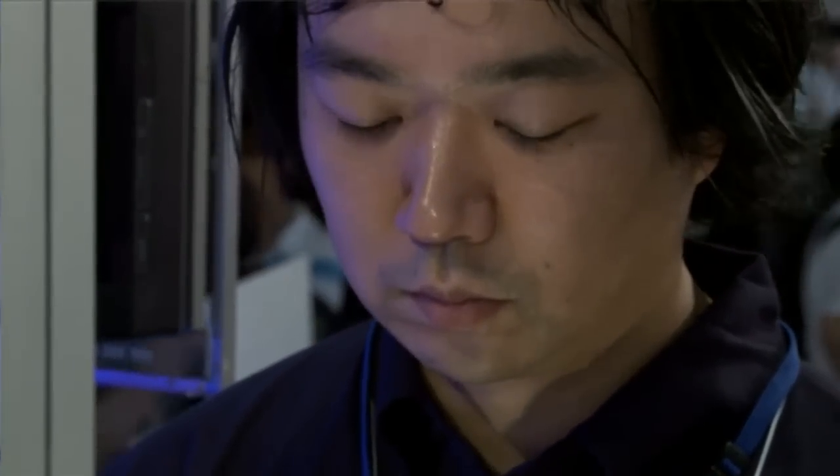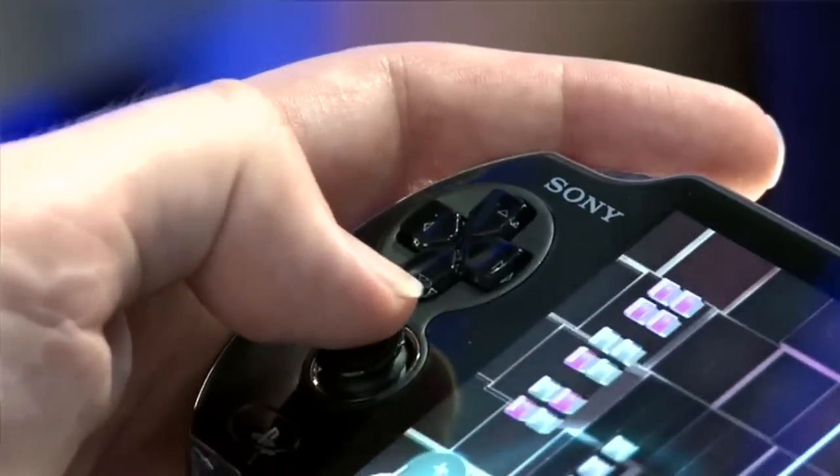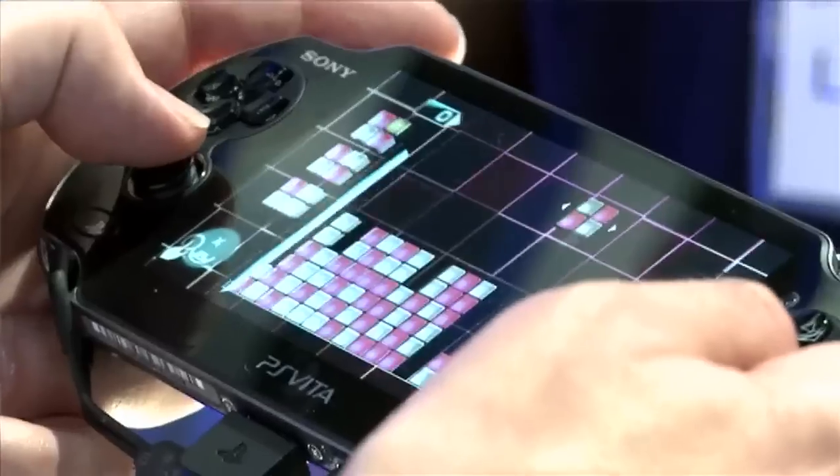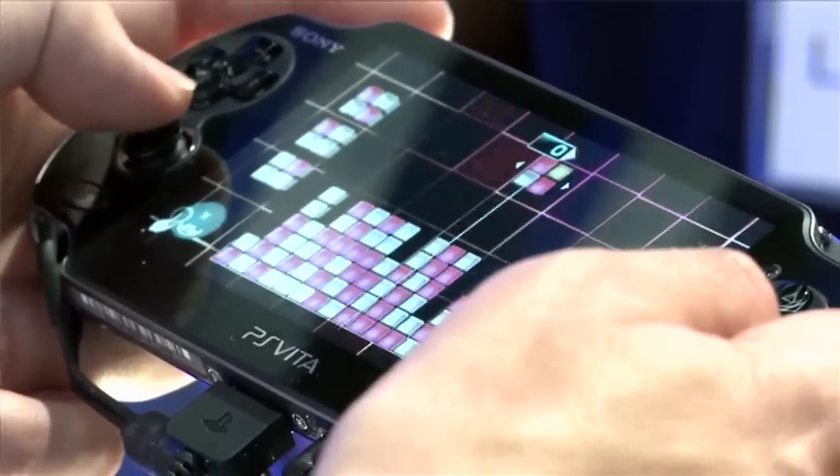The immediate thoughts are that the OLED screen looks very big — really clear, really crisp, really nice visuals. The two analogue sticks are really nice to use, but they're really, really sensitive. On Luminesse, which is a kind of Tetris-style game, just the slightest touch was bringing my shapes right across the screen, which is really off-putting and quite hard to deal with. I think I'm really going to have to get used to that.